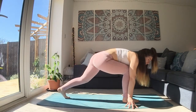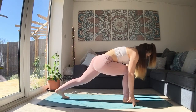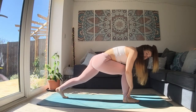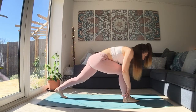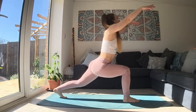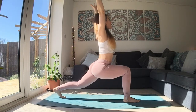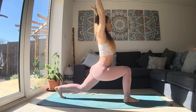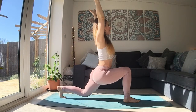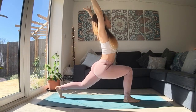So we're finding high lunge with the legs. The back knee is lifted. Both knees are really bent. Front knee is over the top of the front ankle or a bit behind it. And then as you breathe in, reach your hands up for your high crescent lunge. As you breathe out, with stable legs, lower your back knee towards the floor. It can hover or touch down. As you breathe in, lift the knee, lift your heart.